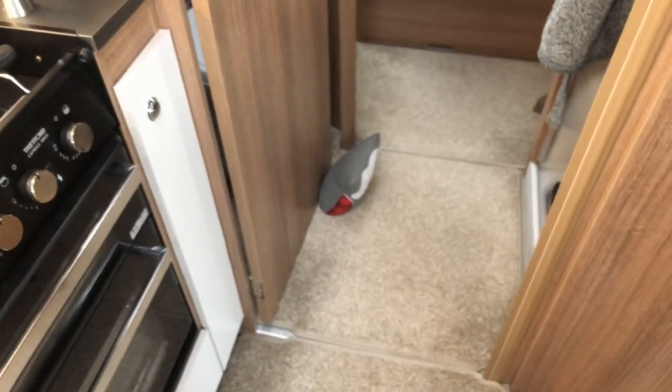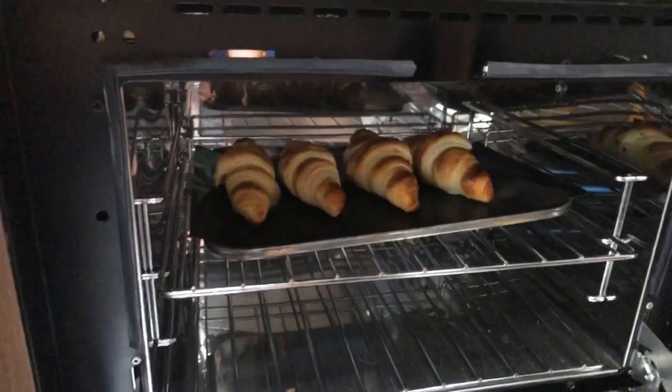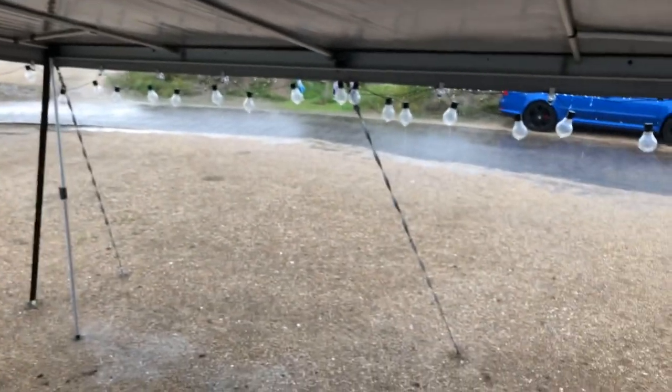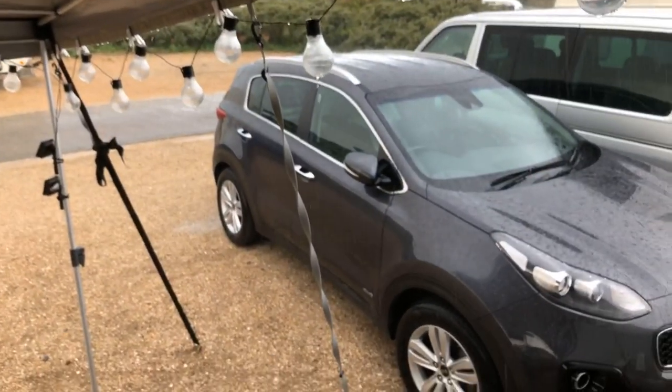Okay, we are now 15 minutes in, and the smell coming from this oven is unbelievable. Let's just take a quick look. Look at them! That's more successful, because they're being baked in an oven as they should be. I'm just going to shut that. Listen to that rain — welcome to the Netherlands! Absolutely torrential rain out there, as you can hear, on the awning. But do we care? Nope, because we're on holiday.